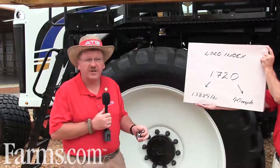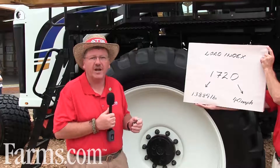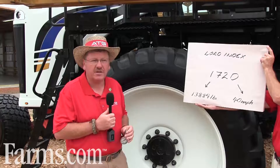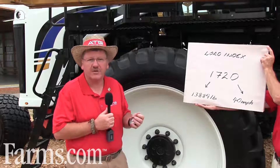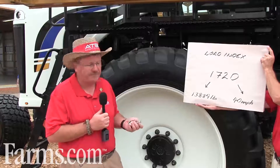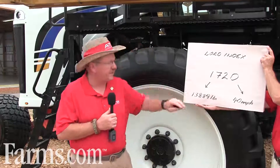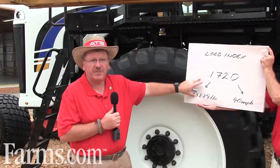Now what it doesn't tell you — and that's the most important thing — it doesn't tell you at what air pressure. You have to go by the manufacturer's guidebook for the air pressures, or their website. In this case for Alliance, that will be ATGTire.com, and you look it up to carry the maximum load. In this case, this tire will be at maximum at 85 psi.